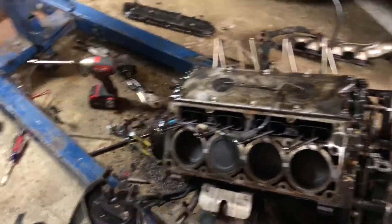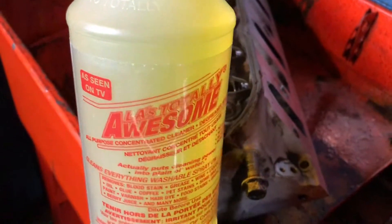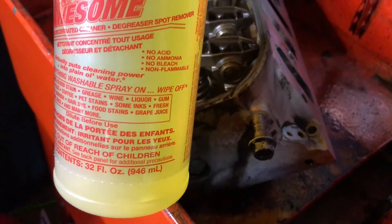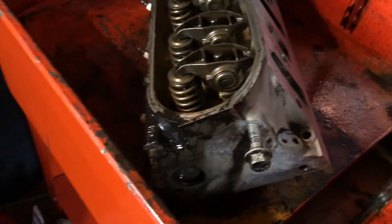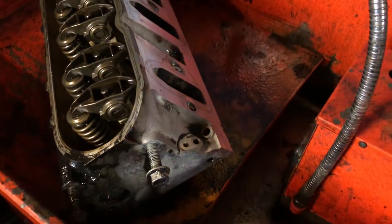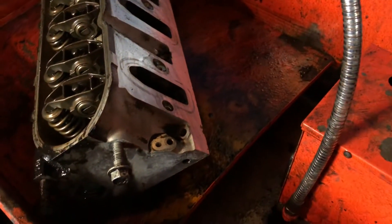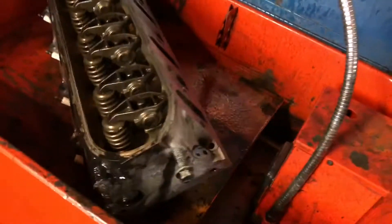Got a mess to clean up. Probably going to get some solution for the parts cleaner — I want to get something biodegradable. I heard good things about this stuff, but I've heard it can be bad for aluminum. Everyone says as long as you don't leave your aluminum parts sitting in there it's fine. The steel stuff it just takes all the gum right off — these are coming pretty clean and I haven't really put much time into cleaning them.